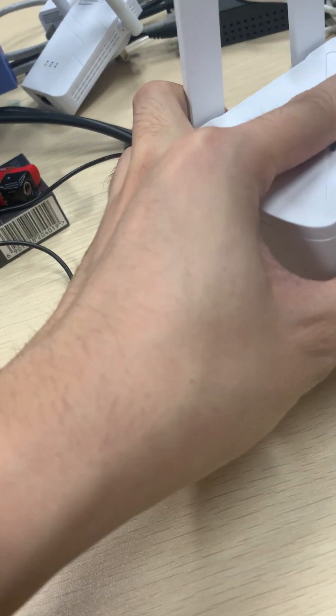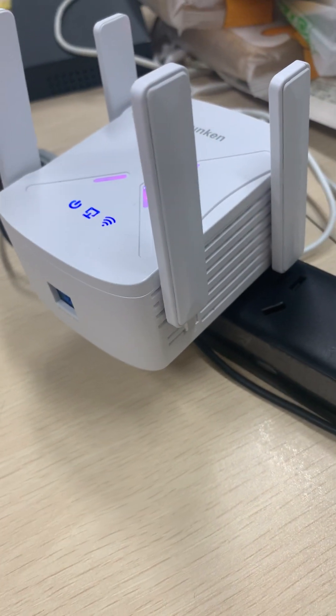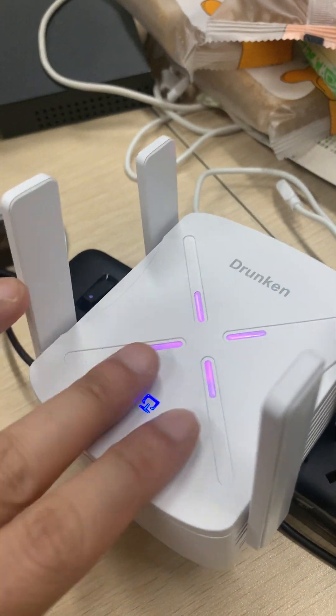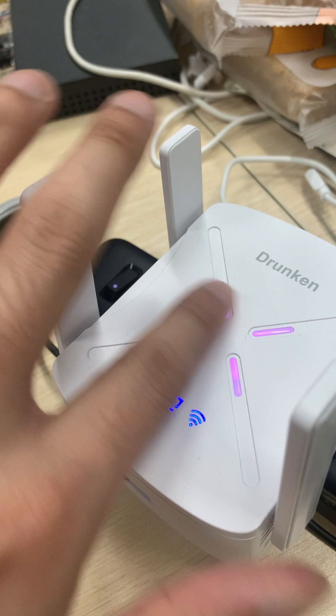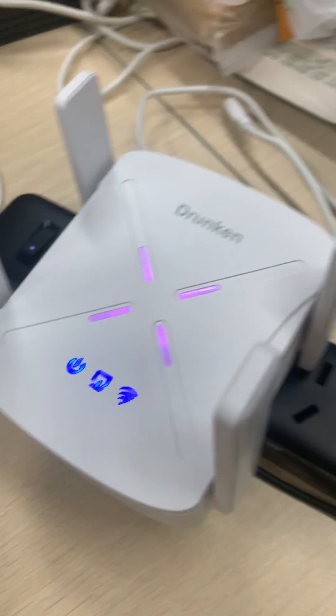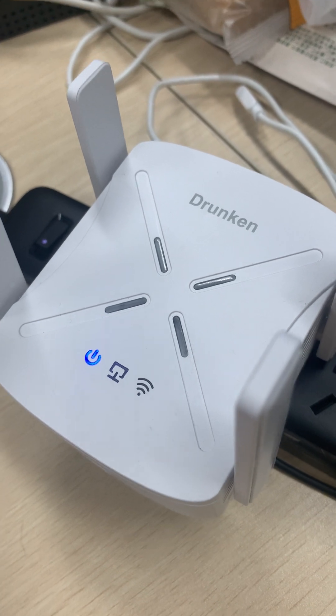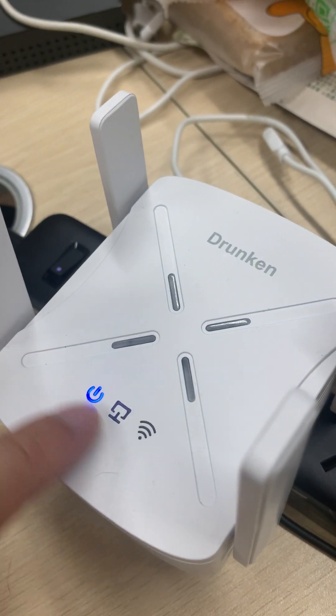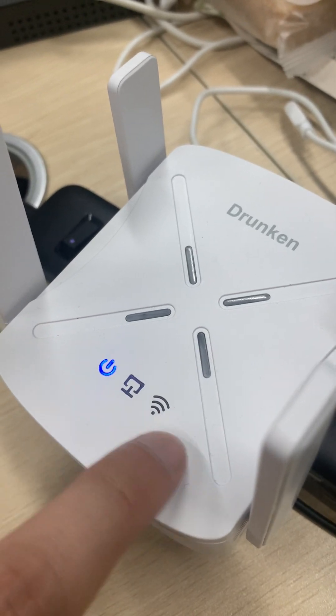First, plug in the extender. At the very beginning, all the lights will be pink and all lights will be on. Right now only the power light is on — let's wait about 20 seconds for the Wi-Fi light to come on.